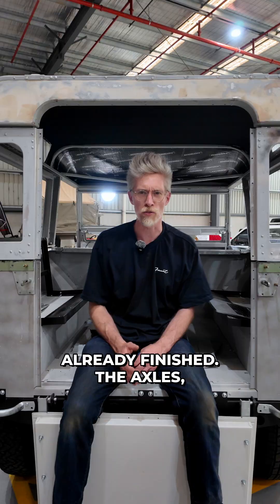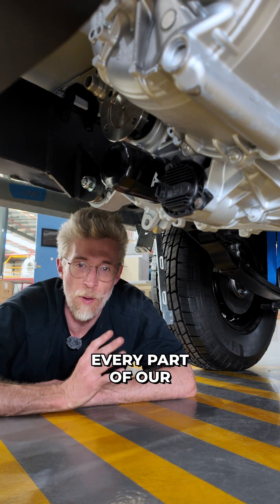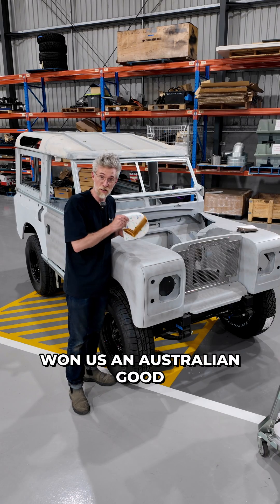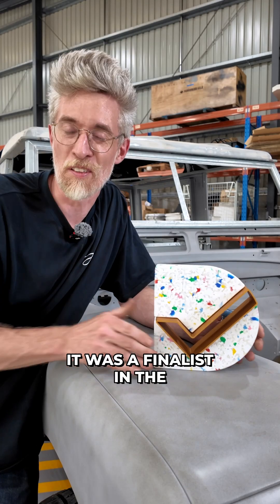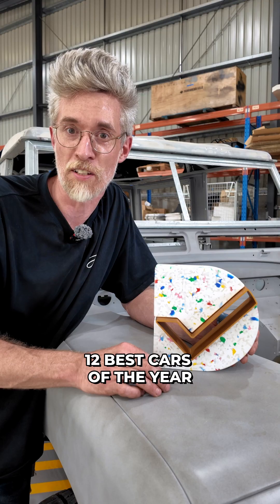Everything underneath is already finished: the axles, brakes, steering, motor, batteries — every part of our award-winning platform is here. That's the same platform that won us an Australian Good Design Gold Award, was a finalist in the Premier's Design Award, and was just named one of AFR's 12 best cars in the year.